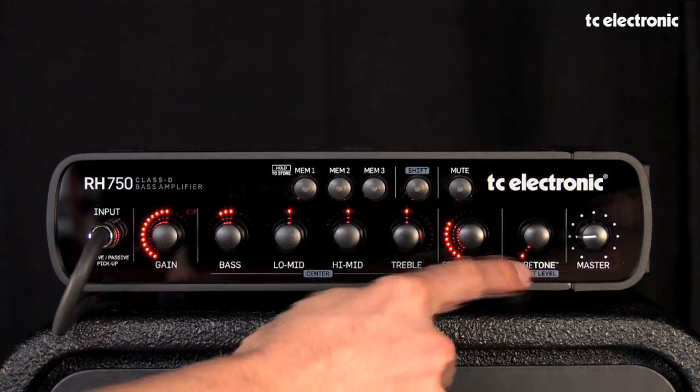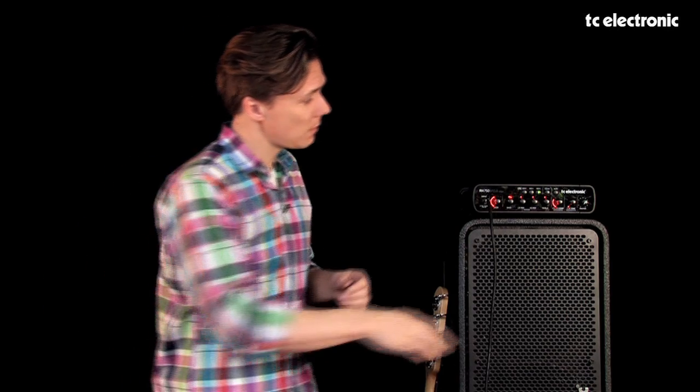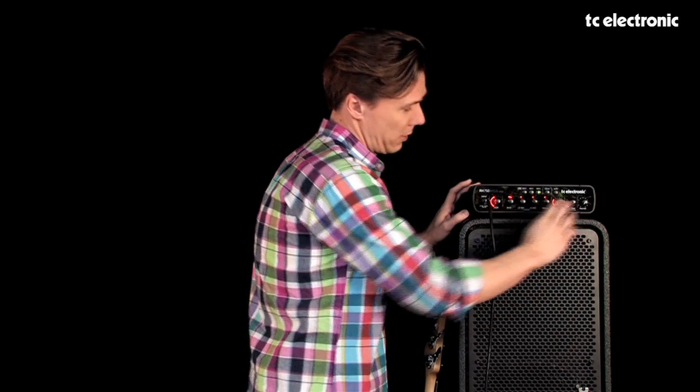Next to SpectroComp we have TubeTone. TubeTone is also something we brought over from the RH450. It is a full-on recreation of both a tube preamp and the power amp section of a true tube amp. It ranges all the way from just a subtle touch of the tonal characteristics you know from tube amps, all the way up to regular overdrive. So it's a very powerful knob — that's TubeTone right here.